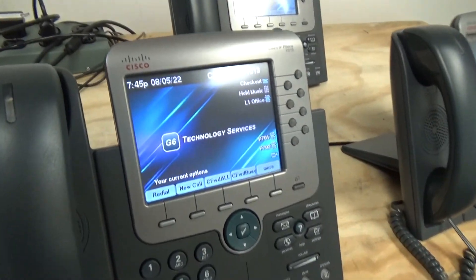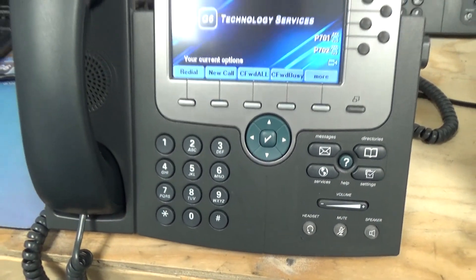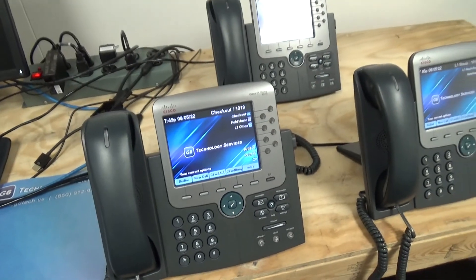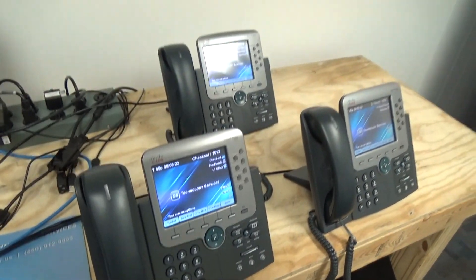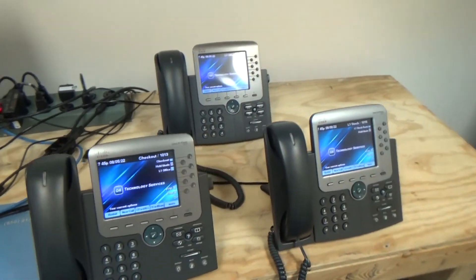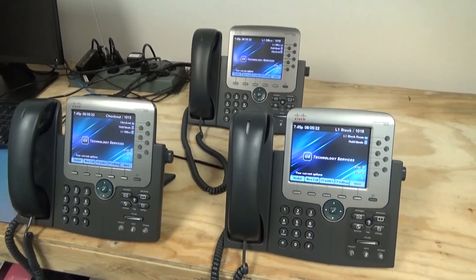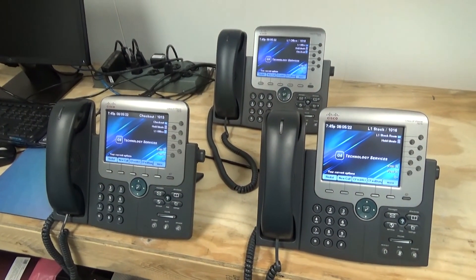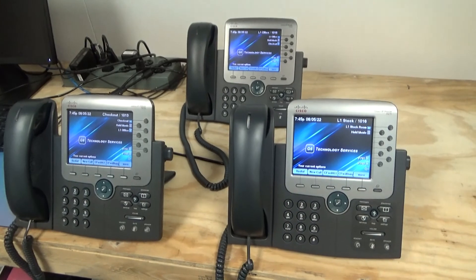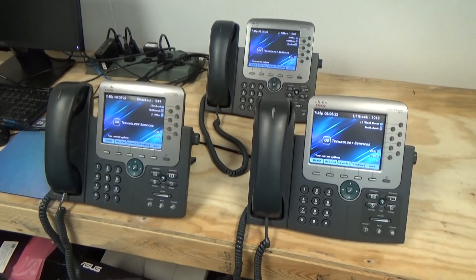That is just again a quick show-and-tell of the Cisco IP Phone 7975G, shipped from Amazon Renewed at $24 and something a piece, with the SCCP firmware working on it. I hope that you enjoyed this quick little video — we'll see you next time.